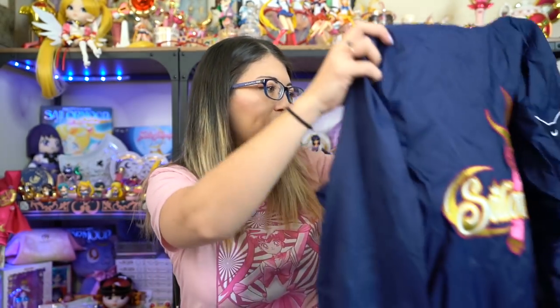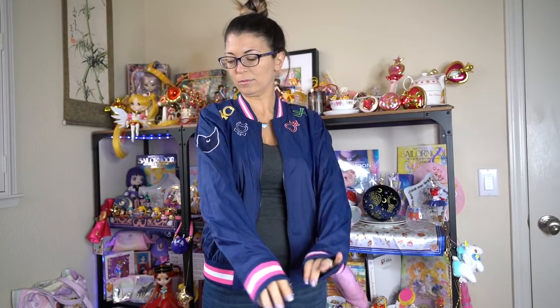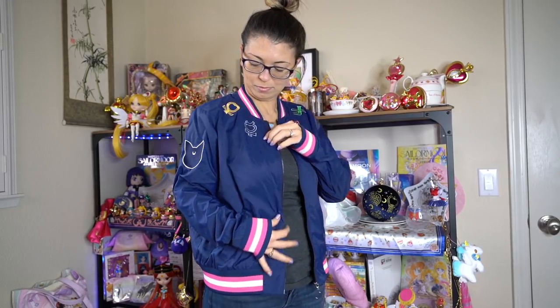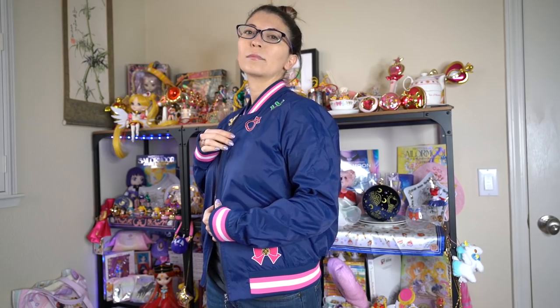Next is Torrid — and I have to say, Torrid's newest line was absolutely gorgeous. They are plus size, so a lot of items wouldn't fit me, but I was able to get a few items in size zero-zero. They are a little bit oversized on me but they still look so good. Torrid's clothing is so quality — I was very impressed. First up is this jacket, which is 100% nylon with a polyester lining.